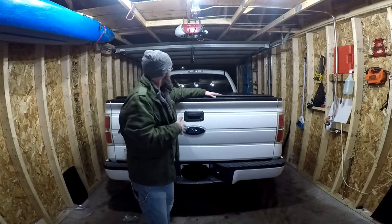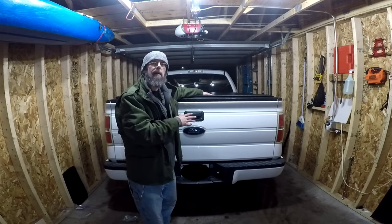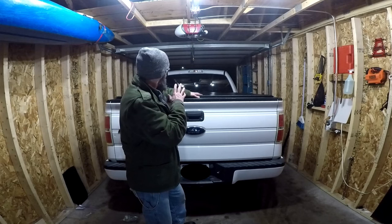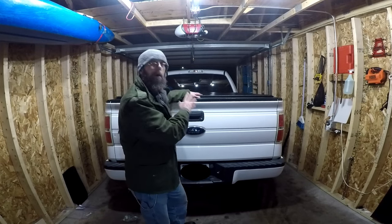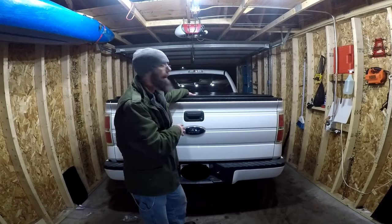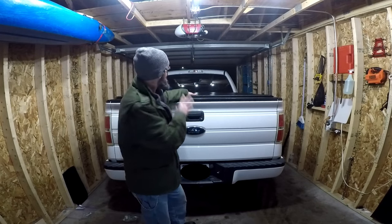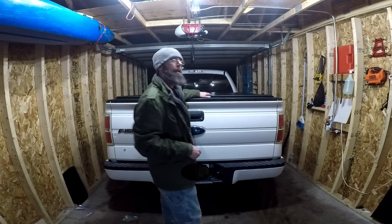The tonneau cover seems to fit pretty good on the number four, so I'm going to leave it on the number four. I might change it in the future — it's the middle of January in Wisconsin and it is rather cold out here, so in warmer weather I might need to tighten this up. Come spring I'll revisit that. Now we're going to go ahead and tighten down the last two bolts, and the install should be done.